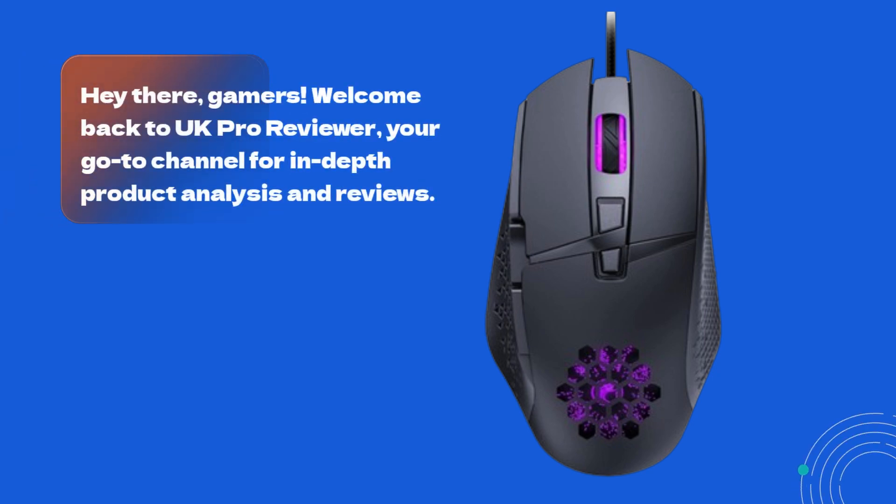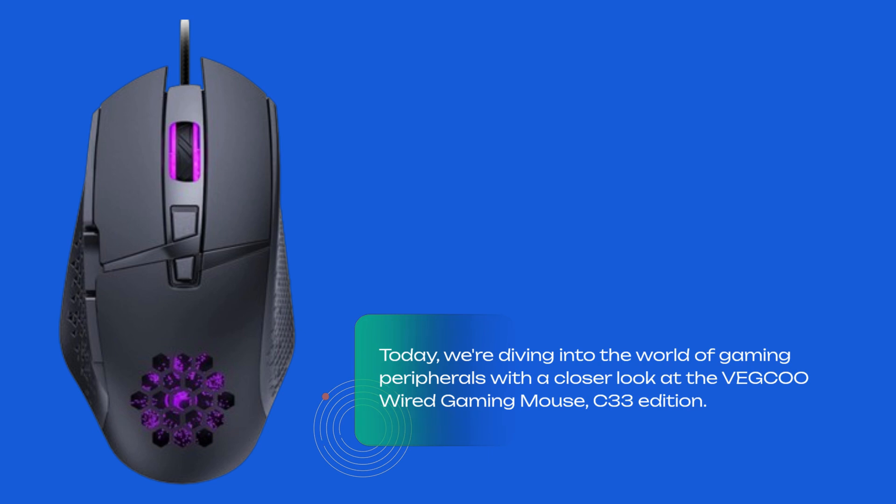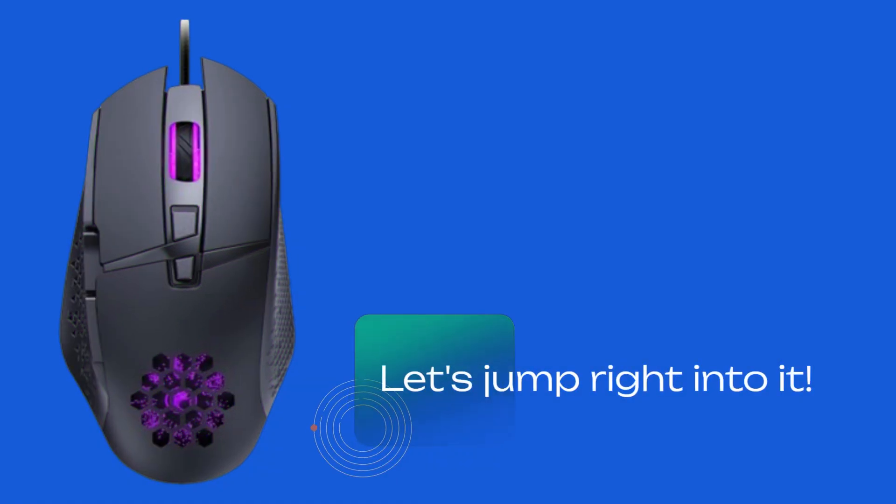Hey there, gamers! Welcome back to UK Pro Reviewer, your go-to channel for in-depth product analysis and reviews. Today, we're diving into the world of gaming peripherals with a closer look at the VEGCOO Wired Gaming Mouse C33 Edition. Let's jump right into it.